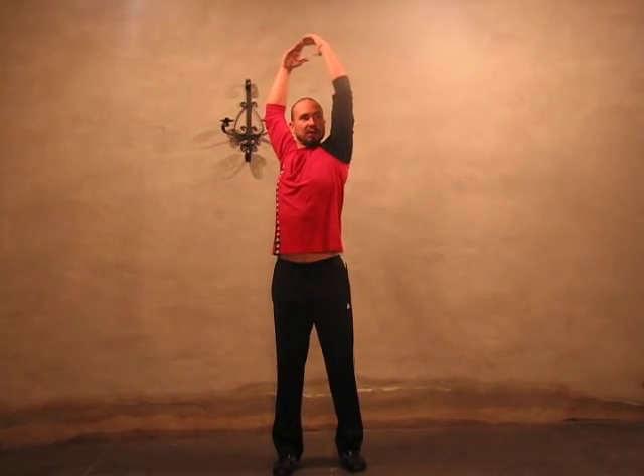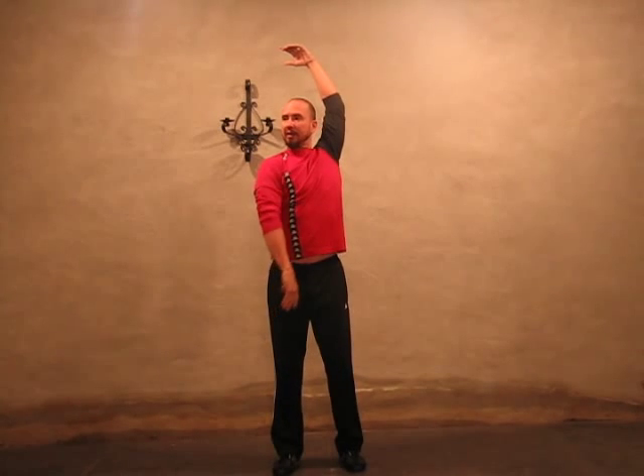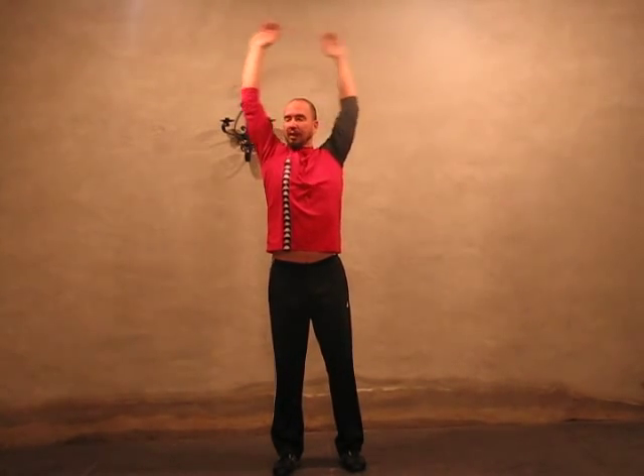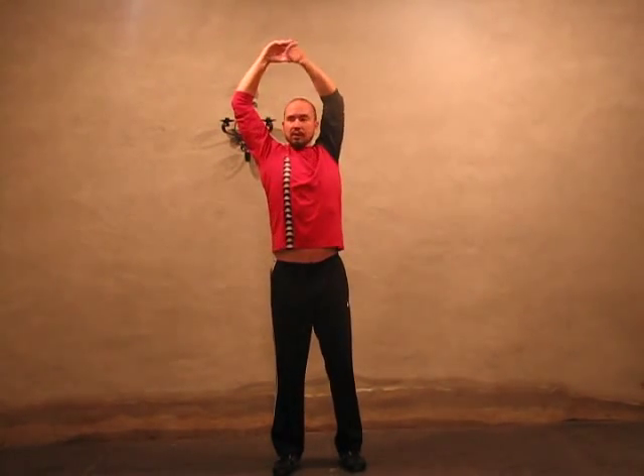Let's try that same thing with our feet slightly apart for a little more lower body stability — it makes it a little bit easier. I'm going to rotate, come down the side, come up the middle, and switch — down the side, up the middle. If you want to go between those two things smoothly, I switch as my arm is coming up the center line to go from one side to the other.